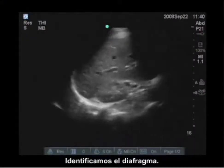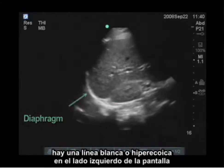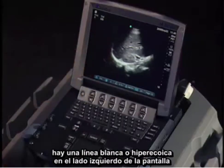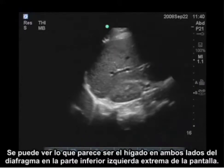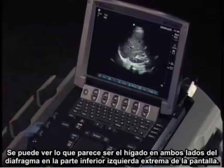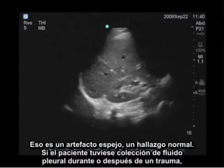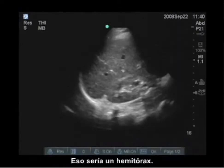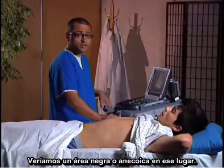I'm also identifying the diaphragm — this is the hyperechoic or white line to the left side of the screen. You can see what appears to be liver on both sides of the diaphragm at the bottom far left; that is mirror artifact and is a normal finding. If the patient had a pleural fluid collection after trauma, that would be a hemothorax, and we would see an anechoic or black area in this location.